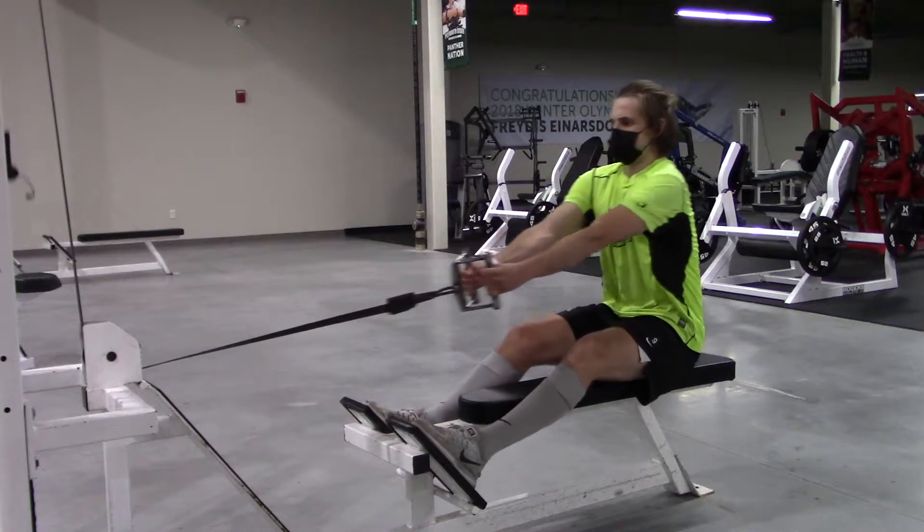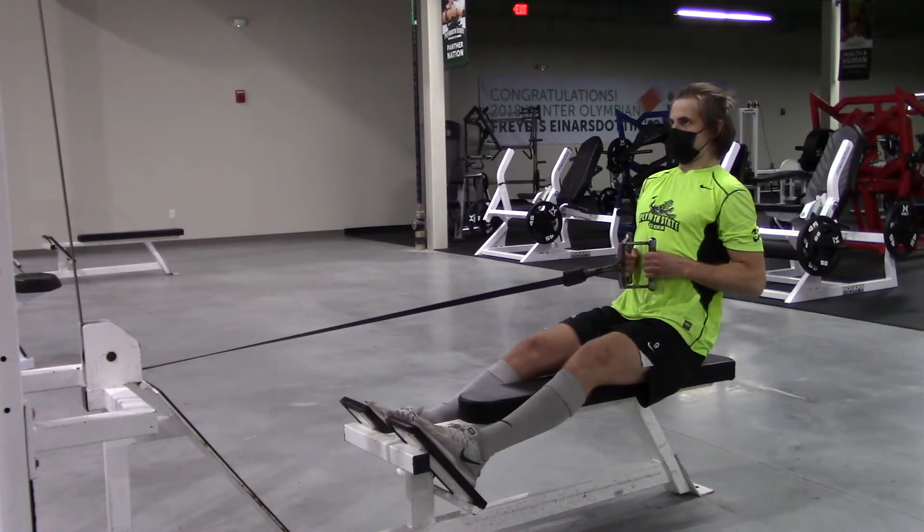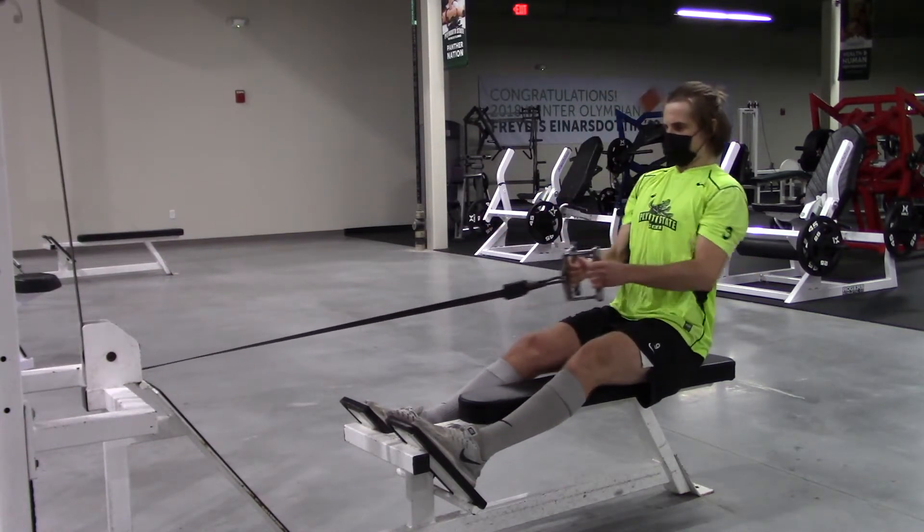The other exercise you can do is the seated cable row. Make sure you're staying grounded, keeping your back straight. Try to have a little slight bend in your knees, and stay upright.